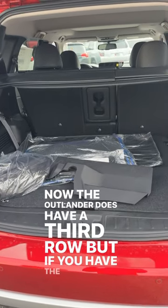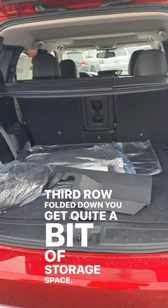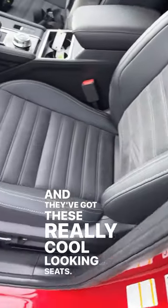The Outlander does have a third row, but if you have the third row folded down, you get quite a bit of storage space. And they've got these really cool-looking seats — I love the inserts.